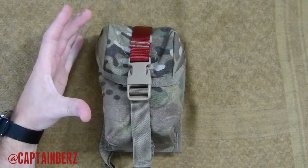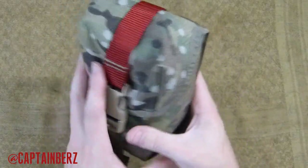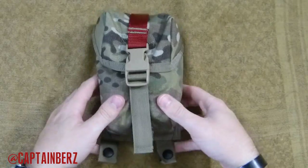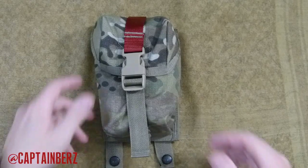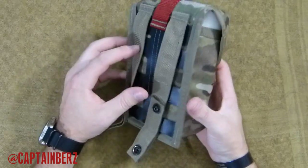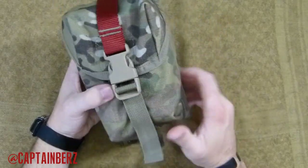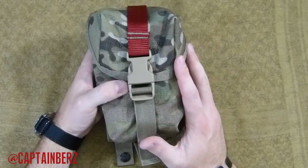As far as the size goes, the actual dimensions are seven and a half inches tall by four and a half inches wide and three and a half inches deep — that'll give you an idea of how big it is in reality. As far as construction, as I was talking about earlier, it has double stitching and bar tacks pretty much where they need to be to be very stout. I really don't have any concerns about this pouch not lasting a really long time.